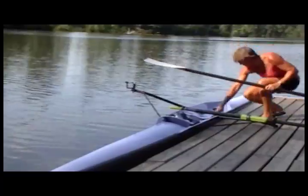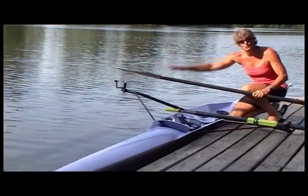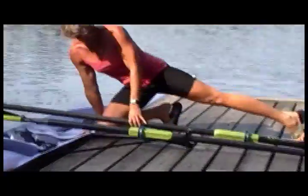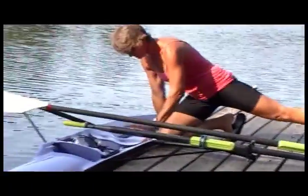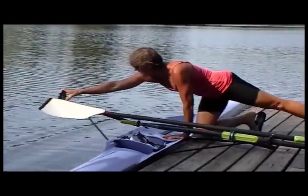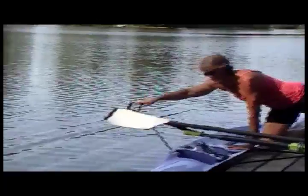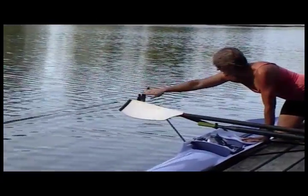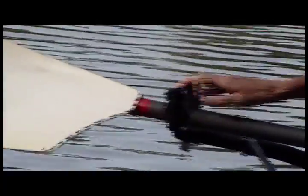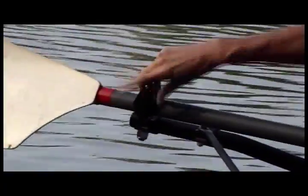In a wider boat, this can sometimes be a little bit difficult to reach all the way out there. If you put your knee right close to the edge, stretch one leg back, and whichever leg is reaching back, you need to cross with the opposite arm. This way you have a little bit more balance. Again, point the oar lock towards the stern, put the oar in, close the oar lock nice and snug.